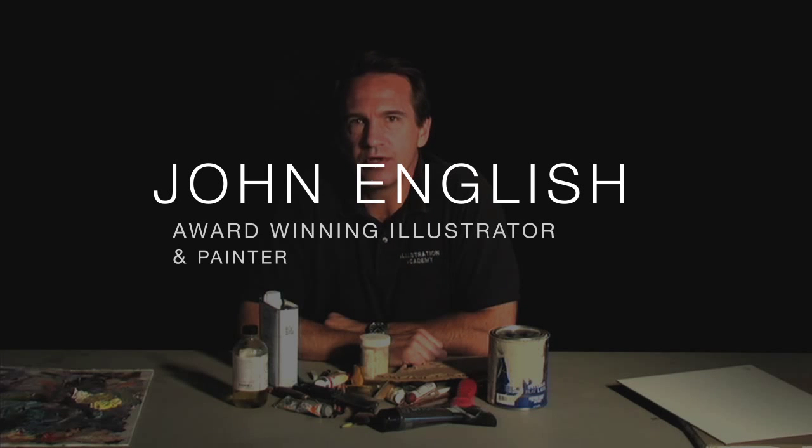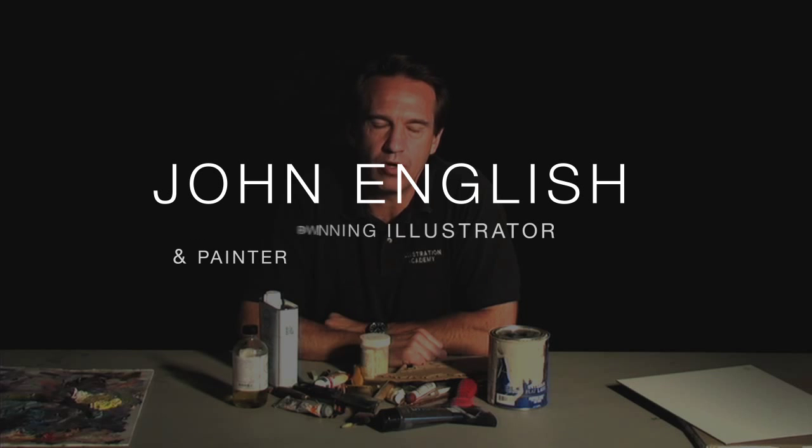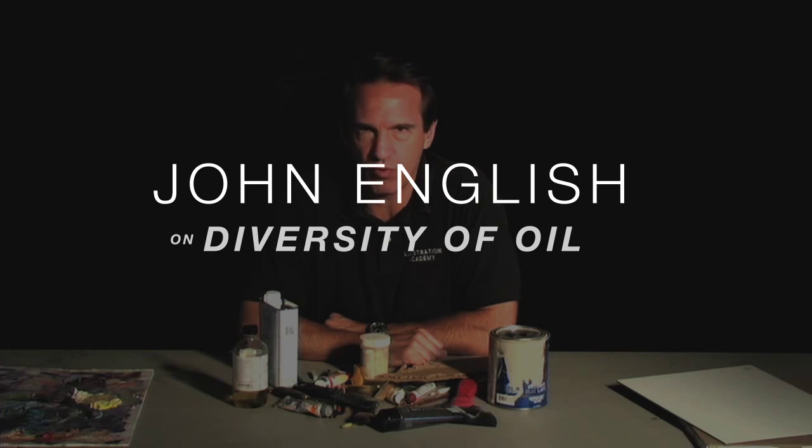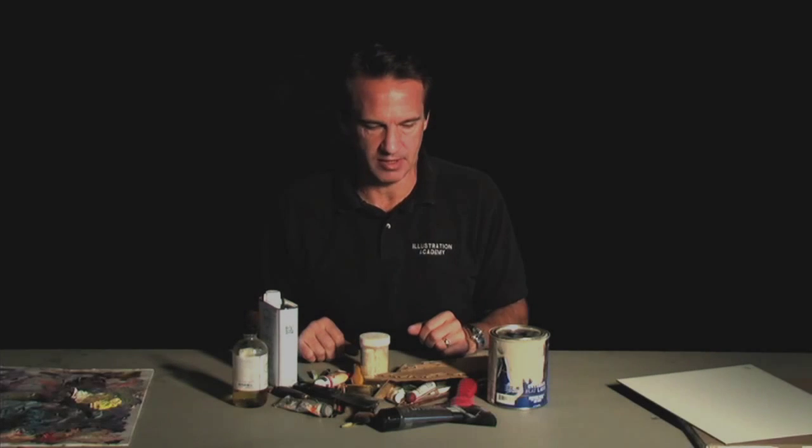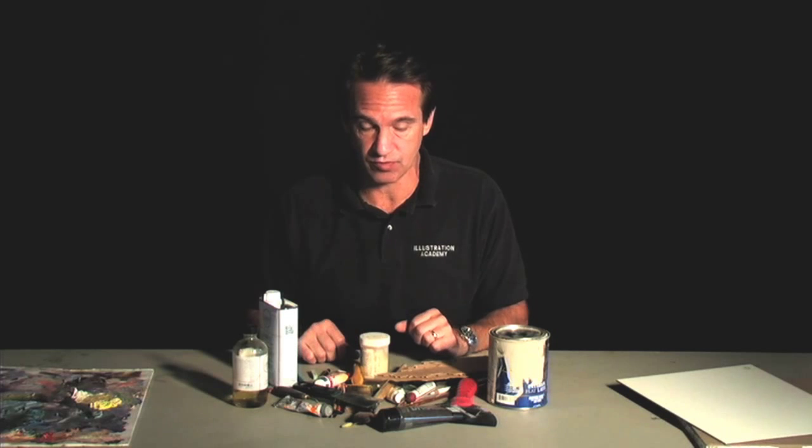Hi, I'm John English. I want to talk to you today about the options of using oil paint. Oil as a medium is incredibly diverse. I have this pile of material here in front of me that some of it can relate to traditional oil painting.